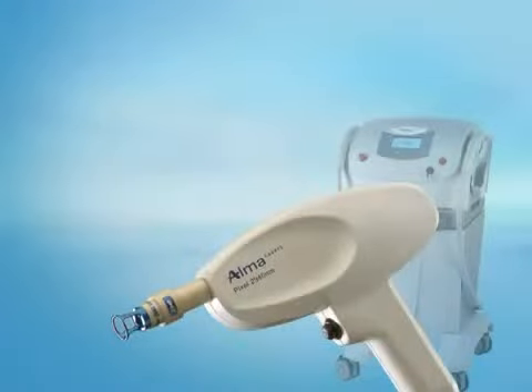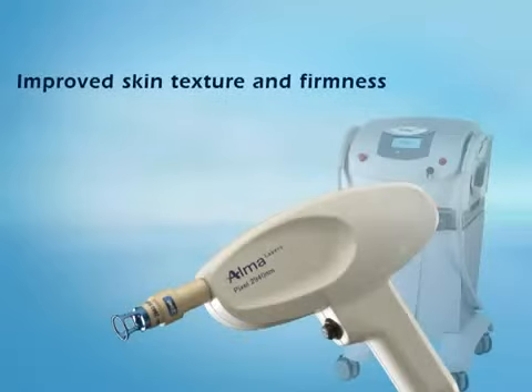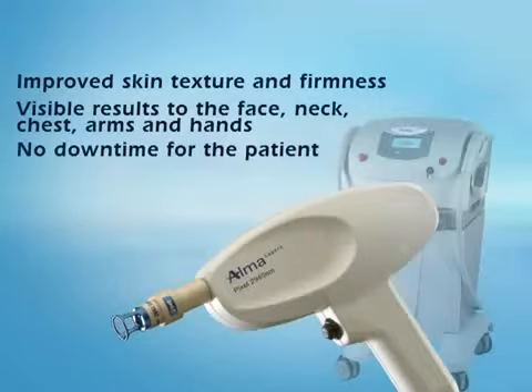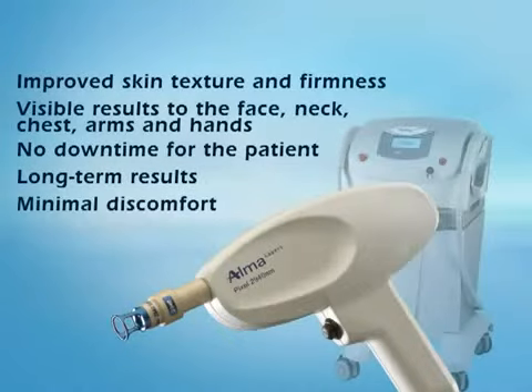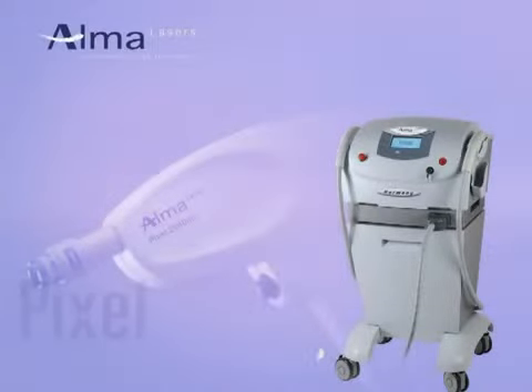Pixel fractional ablative skin resurfacing provides improved skin texture and firmness, visible results on the face, neck, chest, arms and hands, no downtime for the patient, and long-term results — all with minimal discomfort. We at Alma Lasers hope that you have found the pixel animation helpful.